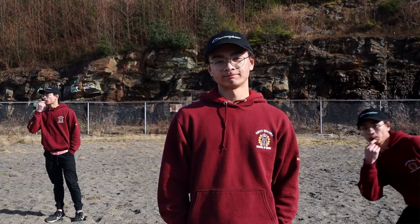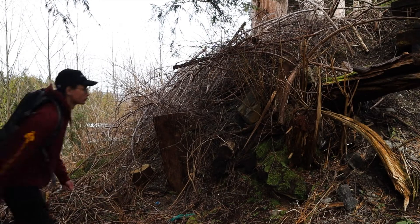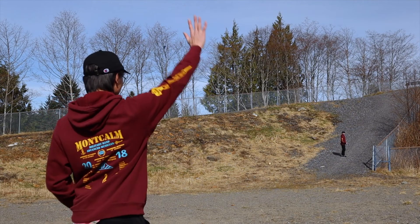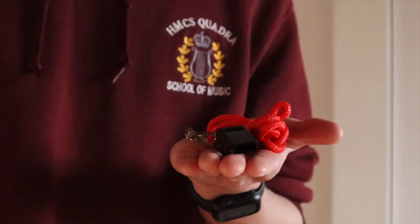A loud whistle can be really useful. It can help you find people if you're lost or stranded, or you can get someone's attention from far away. But what if you don't have a whistle?